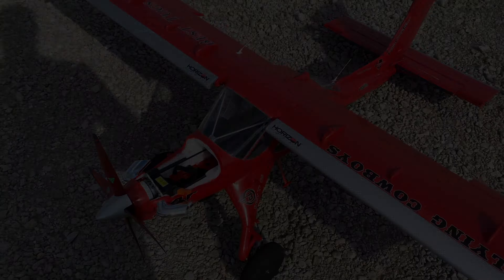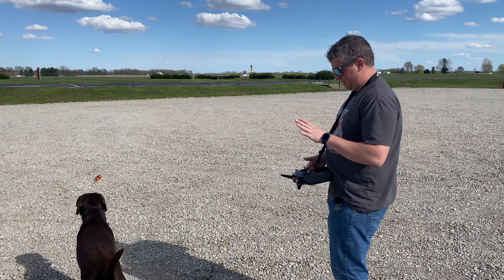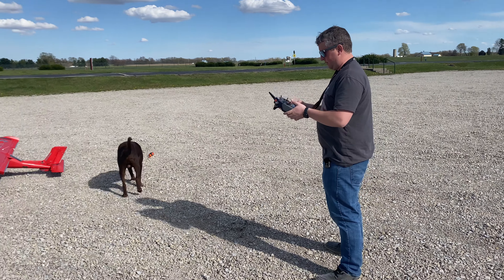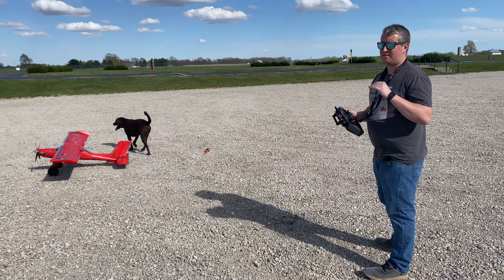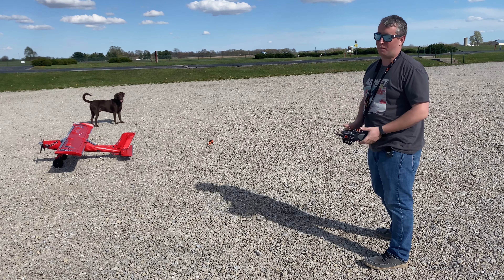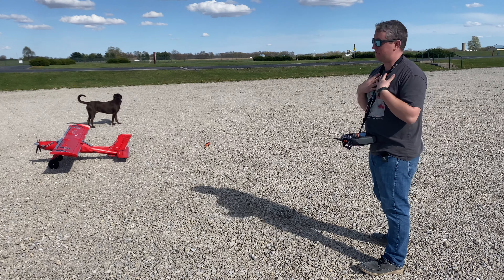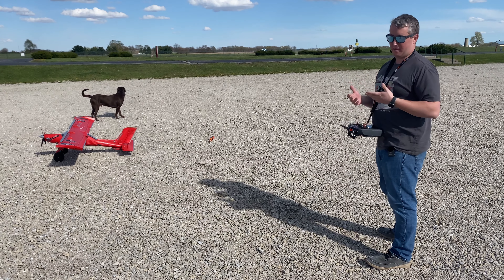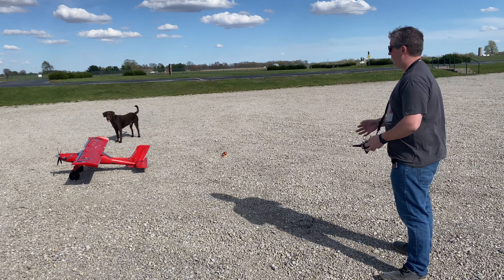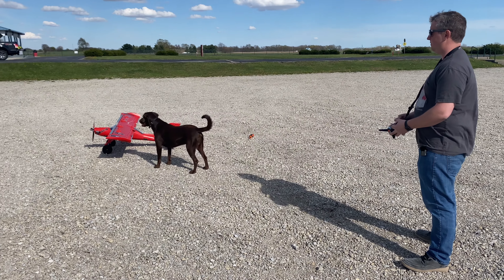We now have the 6S 7000 — this is a Connexus battery, not a smart pack, but you can still get all your battery voltage back no matter what battery you use. I'm going to reset my timer — I have it at five minutes. You're going to get nine minutes or more with the 7000 depending on how you fly it. Touch and goes all day long with the Draco is my favorite thing to do. Full flaps, full elevator — here we go, takeoff.